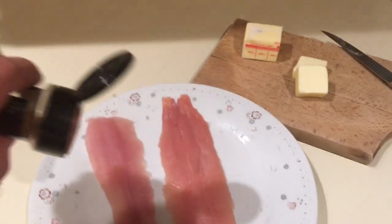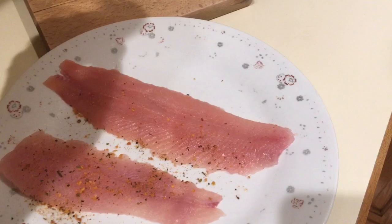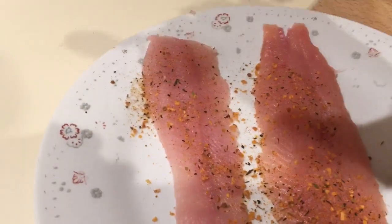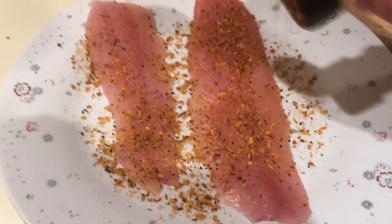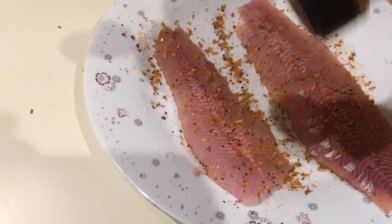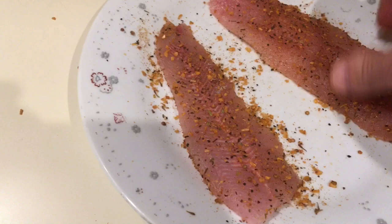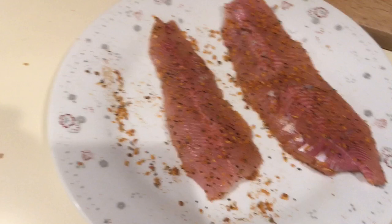We're gonna start seasoning our fillets — just get as much on there as we can, cover it up, get a nice rub on this stuff. Shake it up, turn it all over, really get it coated up. Then flip it over, do the same thing on the other side — get it coated up nice and rub it in, make sure it's all nicely coated and let it sit. Get all that in there while we're heating up our pan.